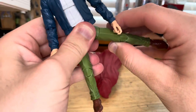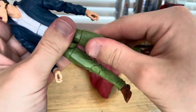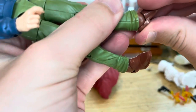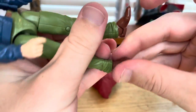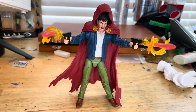Legs can kick out forward a pretty good amount, backwards none. Thigh cut, double-jointed knees with peg holes, and he can do a butt kick. His ankles can hinge down — I don't like these — and up just a little, and he has a nice ankle pivot.